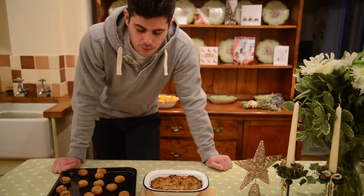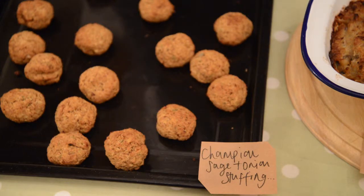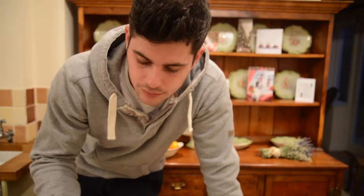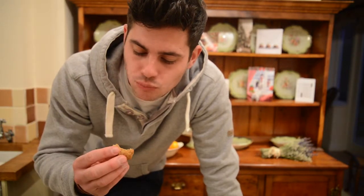So here we are — two beautiful and scrumptious stuffings. All there is left to do is to try one, and I think I'm going to go for the sage and onion. Let's go for it.